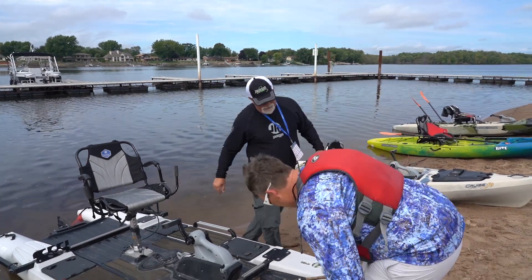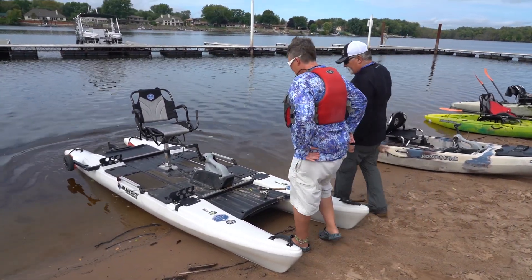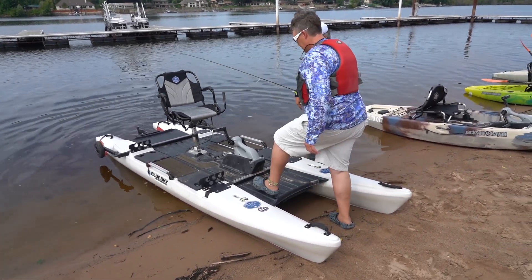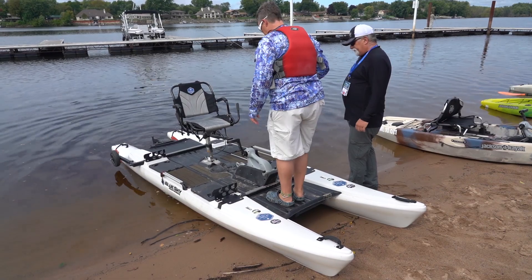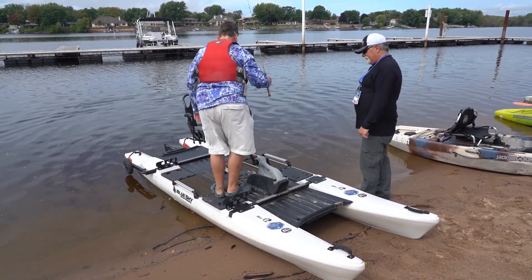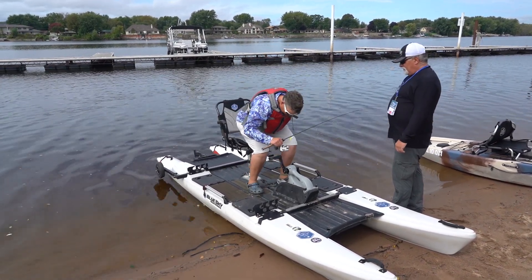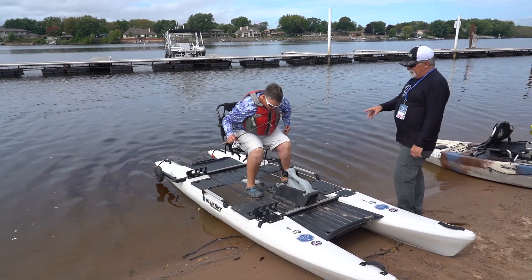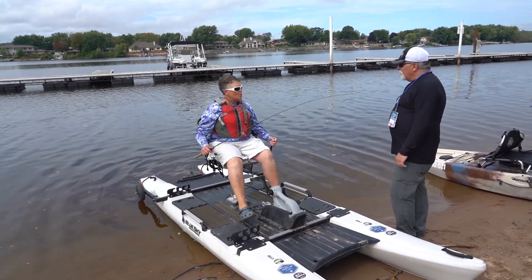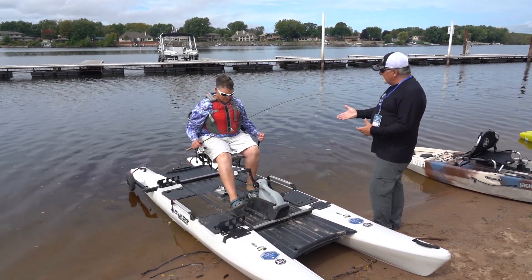They push the boat out and get on. Once on board, you can walk around freely. It's like a smooth-move seat almost — it adjusts forward and back, and up and down even.